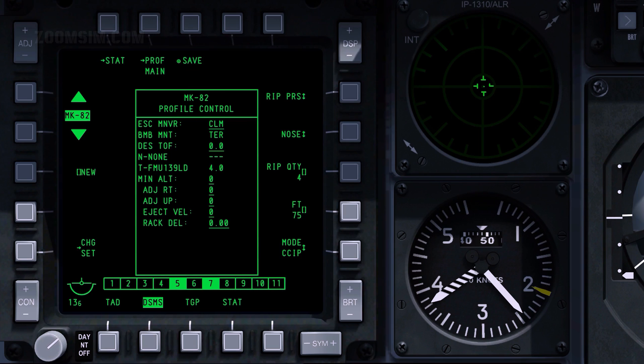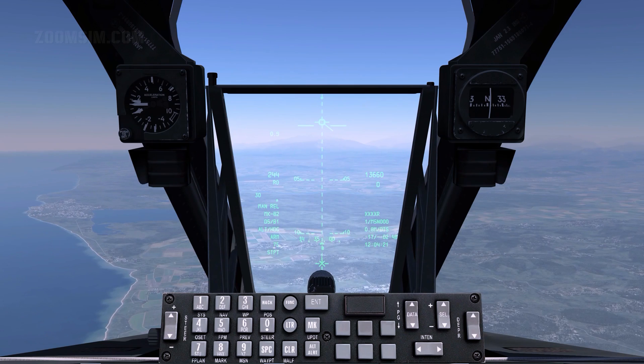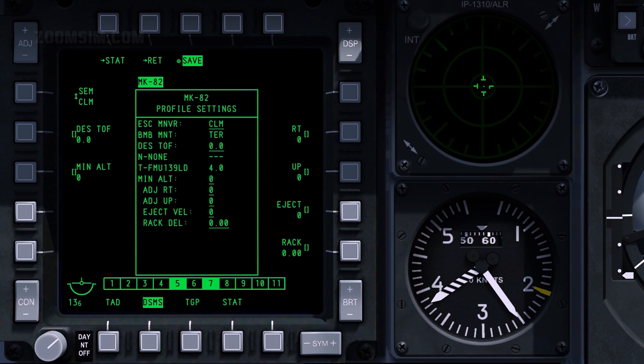Delivery mode can be set to continuously computed impact point, or CCIP, or continuously calculated release point, or CCRP. CCIP is a predicted point of impact. The aim point is set visually with the reticle PIPA when maneuvering onto the target. The pilot then pickles to release the bombs. To set the delivery mode, press OSB 10. To view the profile settings page, press OSB 16. The minimum altitude setting combined with fuse setting defines the behavior of the minimum range staple. To set minimum altitude, enter the desired value in the scratch pad and press OSB 18.